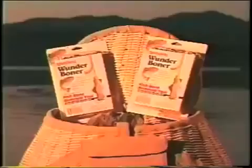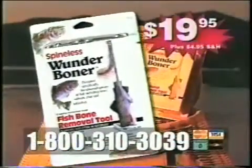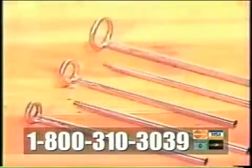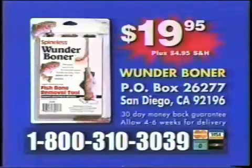Funny you should ask. Order your Wonder Boner now. Call 1-800-310-3039 and receive the amazing Wonder Boner for just $19.95. The Wonder Boner comes complete with three stainless steel rod tops and two extension rods, and will de-bone fish up to three pounds.